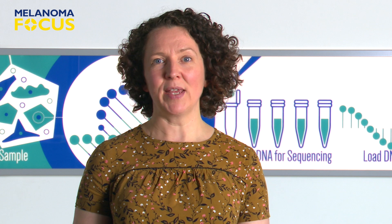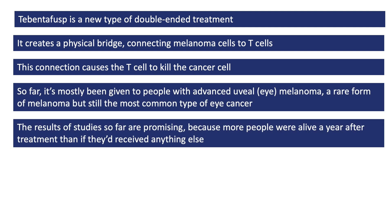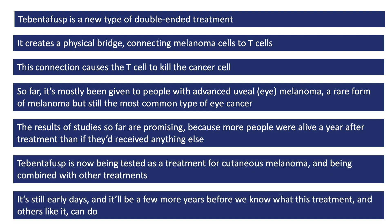To summarise: Tebentafusp is a new type of cancer treatment that creates a physical connection between cancer cells and white blood cells called T-cells. When the two cells are brought together by Tebentafusp, the T-cell kills the cancer cell. Because the treatment contains millions of copies of Tebentafusp, hopefully millions of cancer cells get destroyed. So far, this treatment has mostly been given to people with uveal melanoma — a rare cancer that starts in the eye but in half of people eventually spreads elsewhere and is very difficult to treat. Tebentafusp does seem to be a helpful treatment, more helpful than chemotherapy or a checkpoint inhibitor, but it's still early days, and there's a long way to go before we'll know who it can help the most and whether it should be given in combination with other treatments.